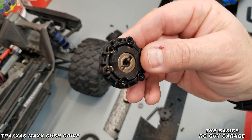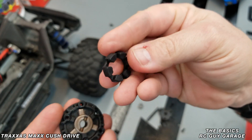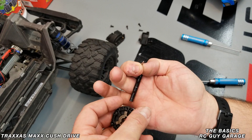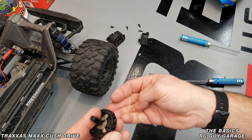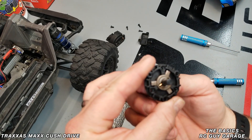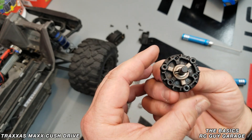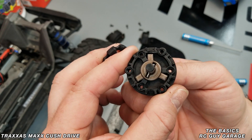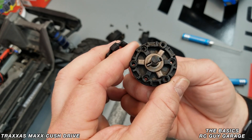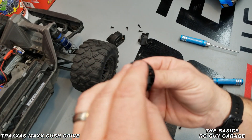The reason this is called a cush drive is because of this little piece right here, which is basically a rubber or elastomer element. We'll throw the pin back in to show you how it operates. Without that piece of rubber, there's no cushioning in either direction. What this rubber piece actually does is cushion both the forward and reverse drive, protecting against impacts, sudden acceleration, deceleration, and sudden braking.